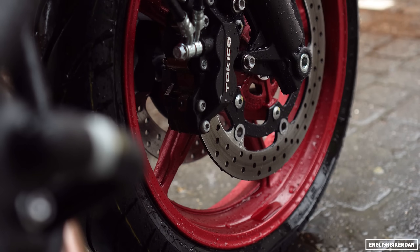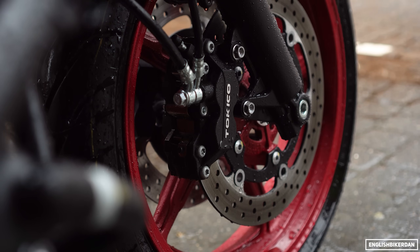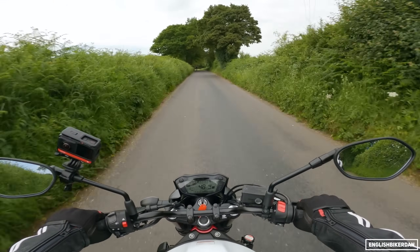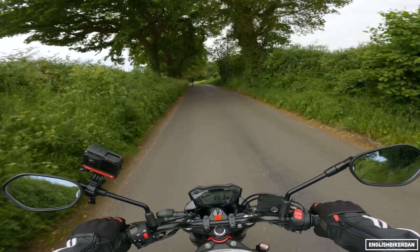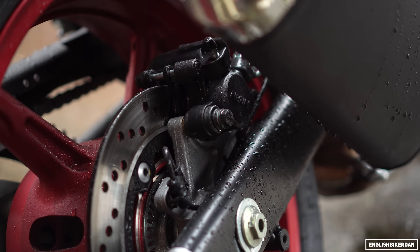Braking-wise, we have four-pot Tokico axial-mounted calipers on 290mm discs. At the rear we have a single piston caliper with a 240mm disc.